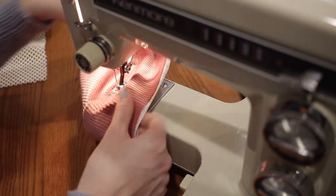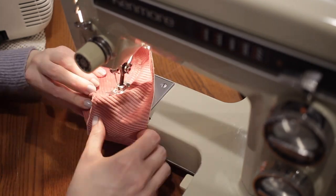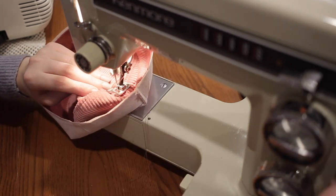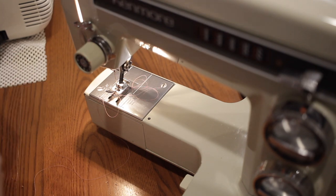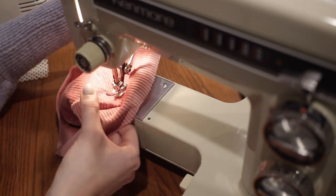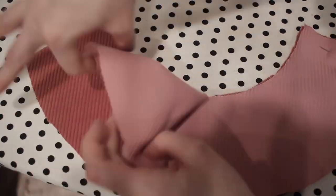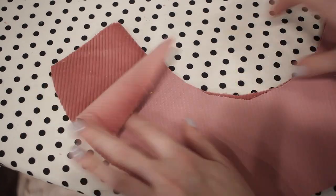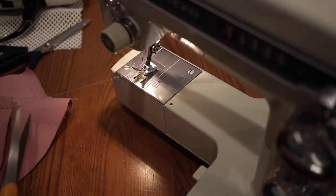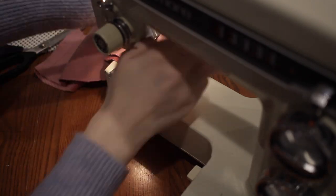Now we're going to add two rows of top stitching to the top of the hat on either side of where we just sewed that seam. Top stitching means you're sewing on the surface of the fabric, which helps give it a more professional look. Moving on to the brim: sew the side seams by matching the brim pieces in pairs with right sides together and sewing the side seams with a 5/8 inch seam allowance. Then press those seams open — we don't need to finish them because they won't show on the inside of the hat.